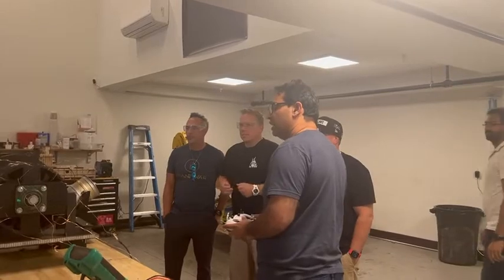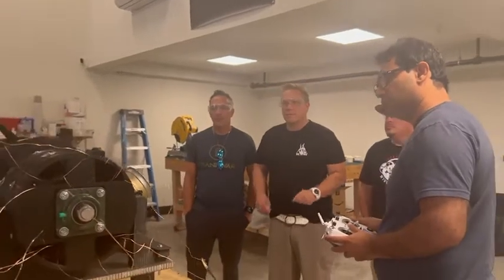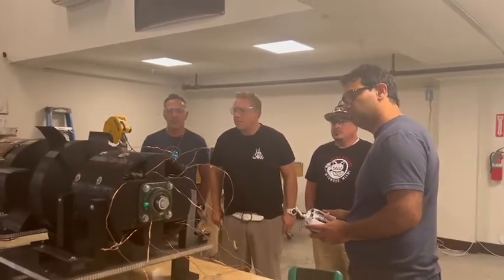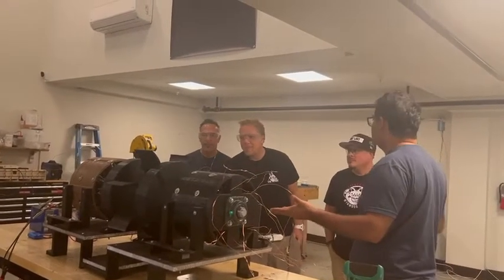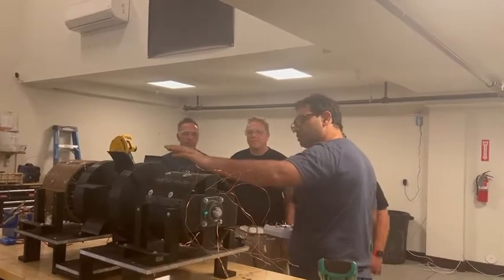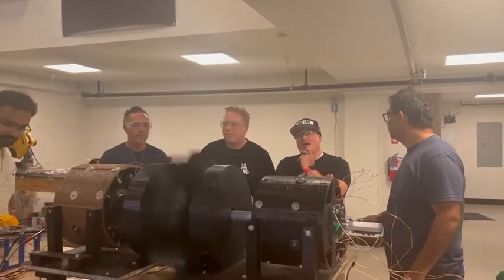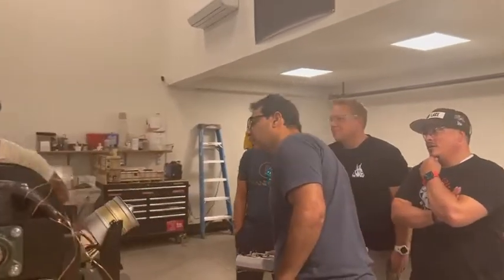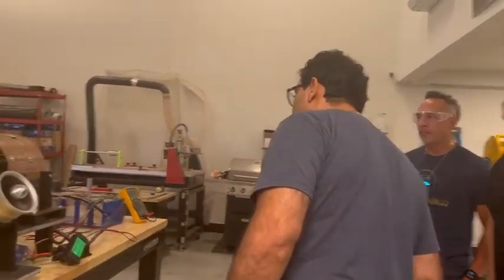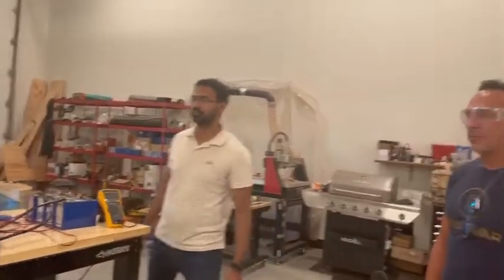So what I'm going to do is, I'm going to start this guy. We've got this guy — how's it going? 92 volts. 56 volts.